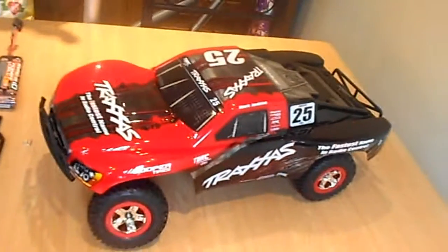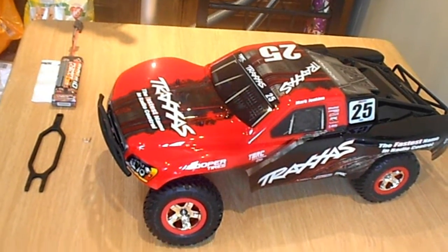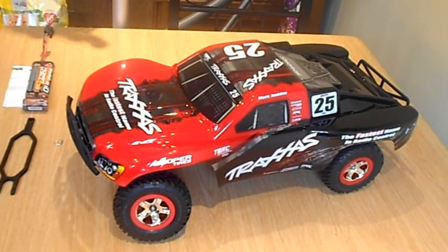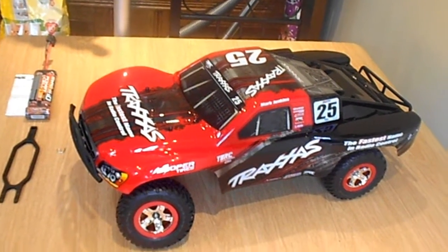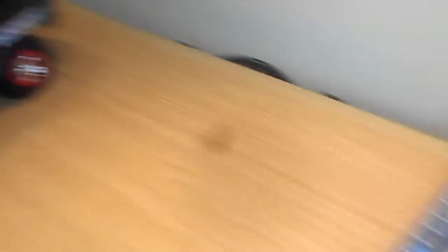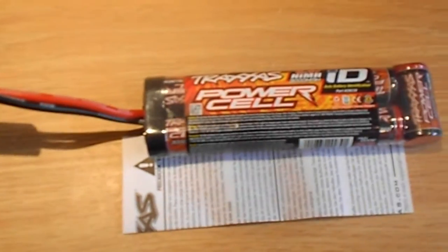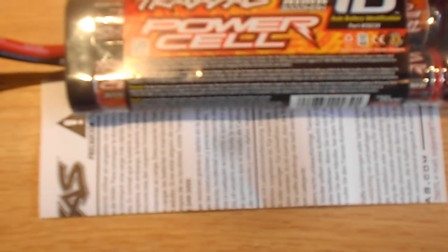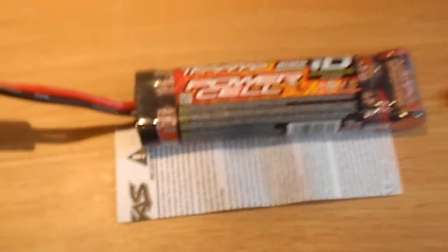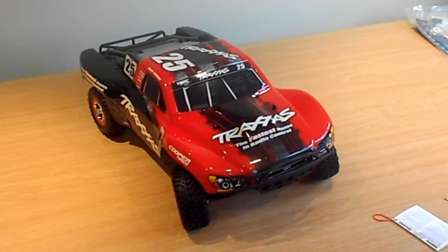In the box — if you've watched my other videos you'll know, but once you open one Traxxas they're all the same — you get the remote, the manual with bits and pieces, and a stock Traxxas Power Cell NiMH 3000mAh battery.